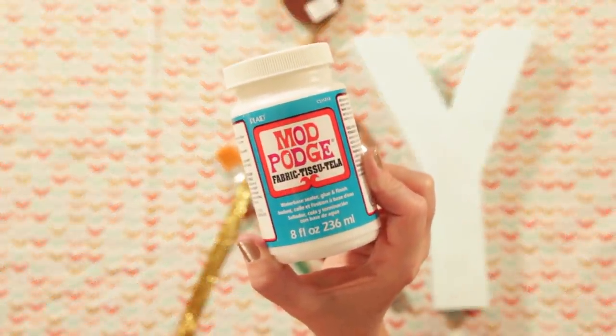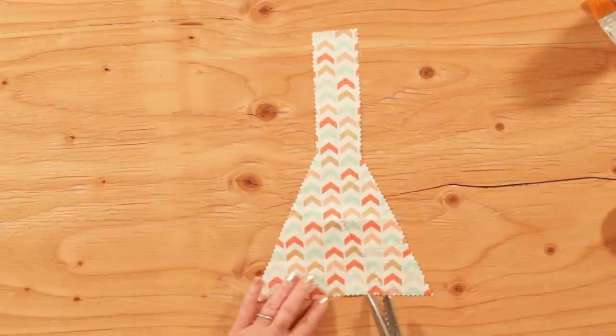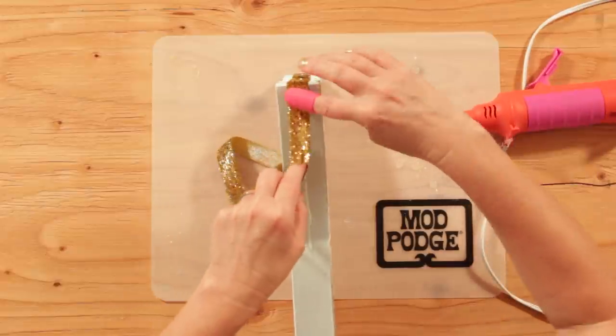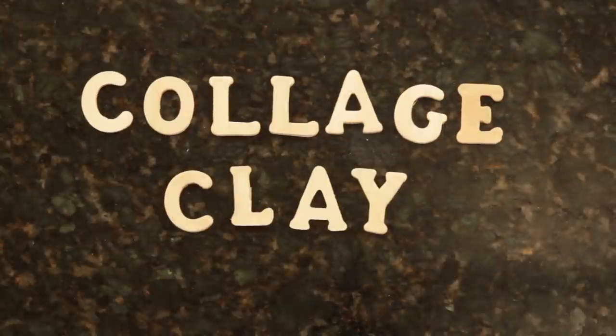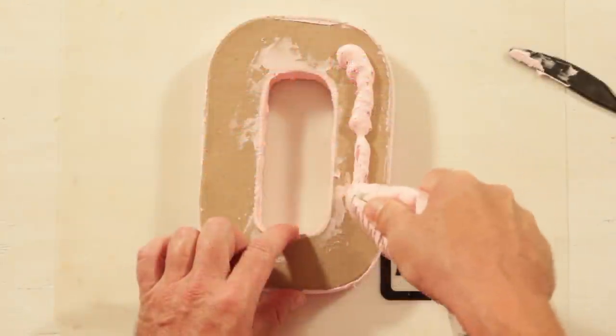You can also add fabric to a letter with Fabric Mod Podge. Create a trendy faux cake look using Collage Clay.